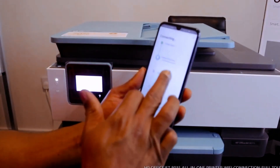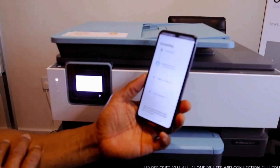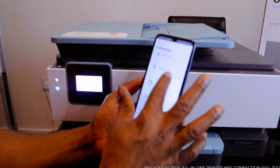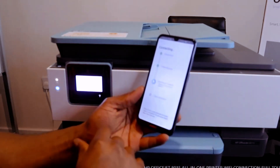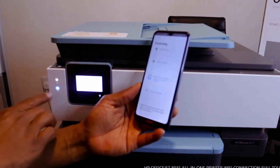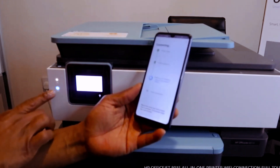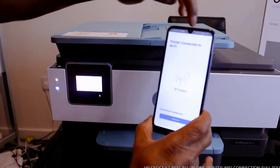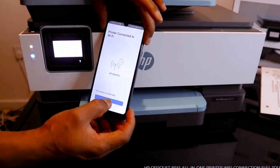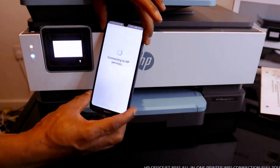Now preparing the printer and assessing the network. Printer prepared, obtaining IP address. You can see this light right now is steady — it's no longer flashing. The printer is connected to Wi-Fi. On my mobile device you can see the printer is connected to Wi-Fi. Click Continue to do a lot of stuff with the printer.